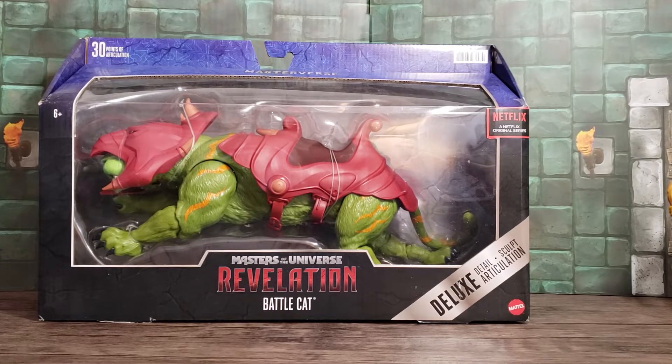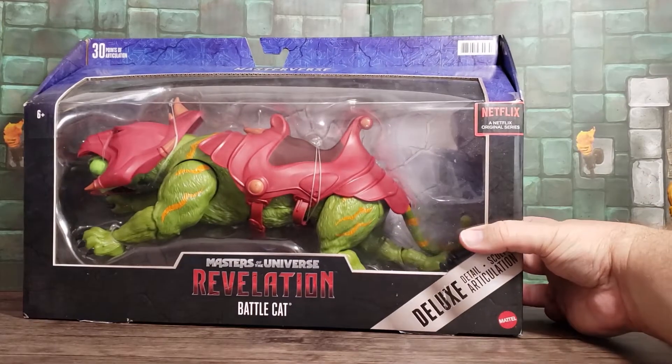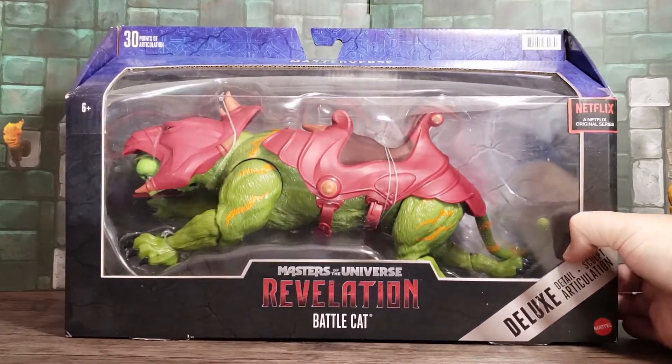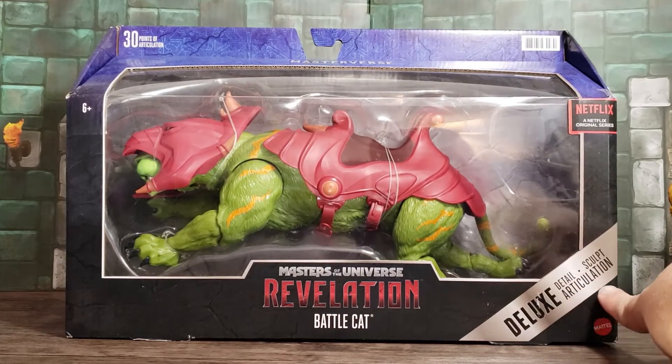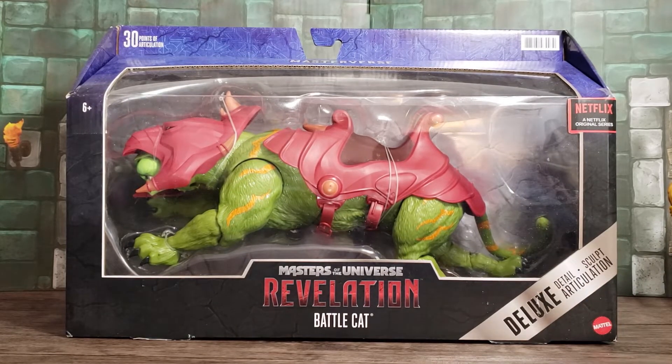Hello everyone, MarshmallowFanboy back with another review, this time of the Masters of the Universe Revelation Battle Cat Deluxe. It looks awesome and it's enormous in the package.